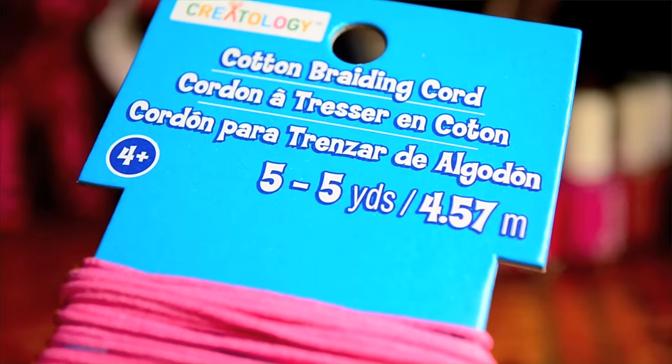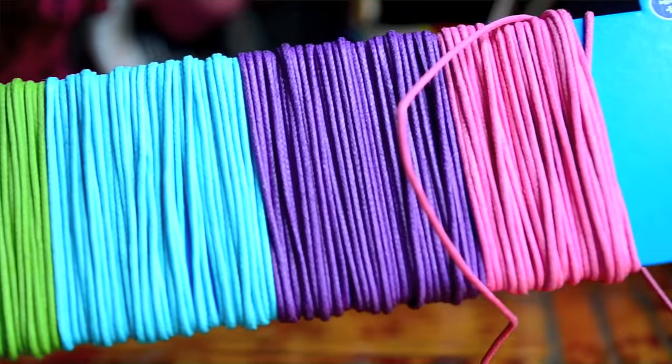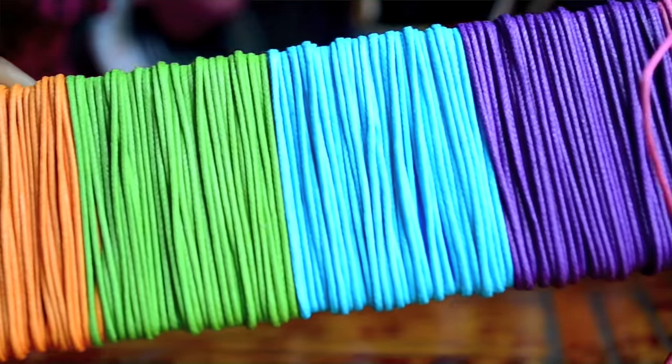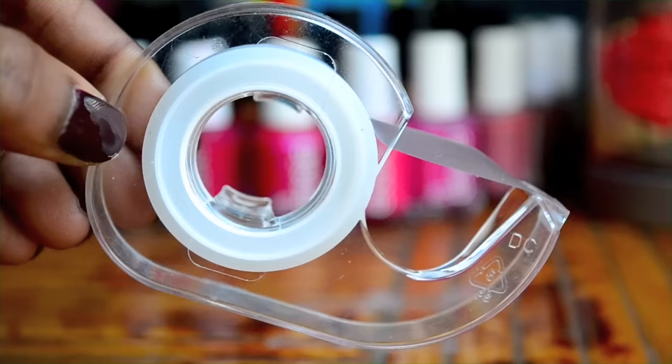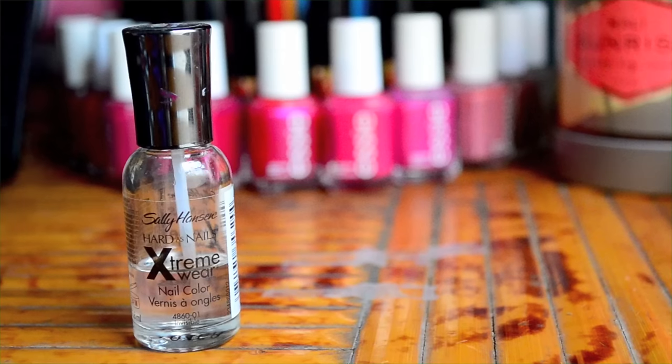You will need wax cotton cord — I found this multicolored cord at Michaels — scissors, a ruler, tape, and some clear nail polish.